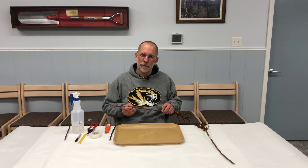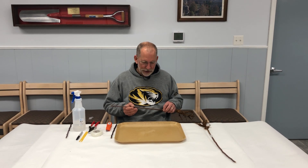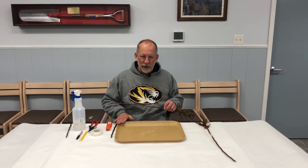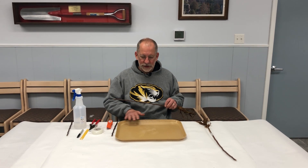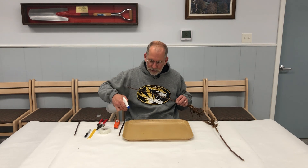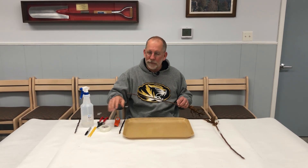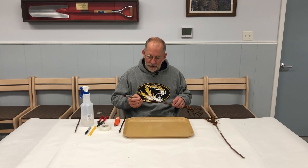I'm Patrick Byers, Horticulture Field Specialist with University of Missouri Extension. Let's talk about chip budding. The first thing we need is a good workspace. Make sure that it's a surface that you can clean and sanitize. We'll go ahead and spray down my tray here with some rubbing alcohol. Make sure you have plenty of elbow room and good light. Keep a first aid kit handy in case you nick your fingers.